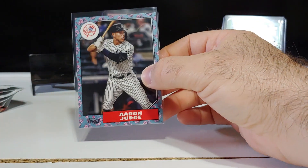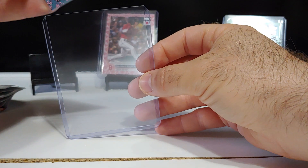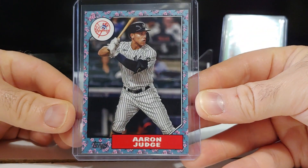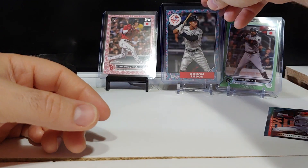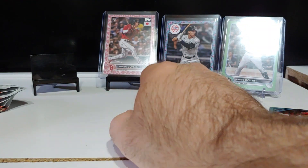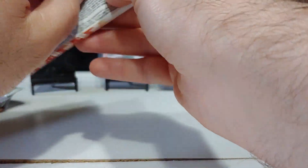There's Judge, Jeter, and Hideki Matsui in this for the Yankees — that's a nice one, beautiful. These also come in parallels: golds numbered out of 25, reds out of five, and one-of-ones. Up until recently I'd never seen a one-of-one tree pulled, but somebody pulled the Juan Soto one-of-one.